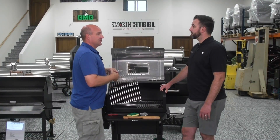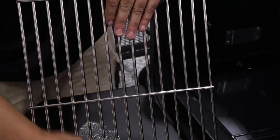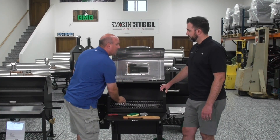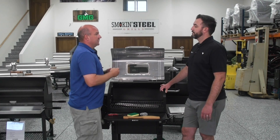I always try to avoid using chemicals if I can. If I do have to use a harsher cleaning chemical, then I do a burn-off in my grill — 350 degrees for at least a half hour just to burn off any chemical remnants. The other type of grates that some people might have are the porcelain-coated grates. Those you want to be a little bit careful with, not being too aggressive, to make sure you don't crack the enamel around the grates.